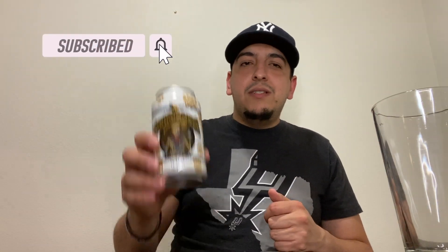I appreciate y'all coming out to see this first video of mine. Hopefully we can gain traction with these craft beers because I enjoy doing this and tasting these for you guys. Drop down in the comments if you want me to review any craft beers you're curious about, and don't forget to like and subscribe. Texas Craft Reviews, we out.